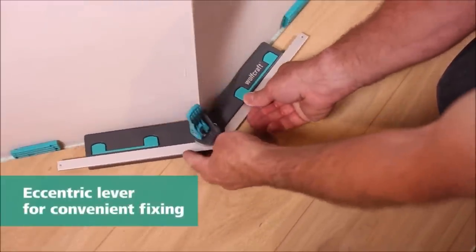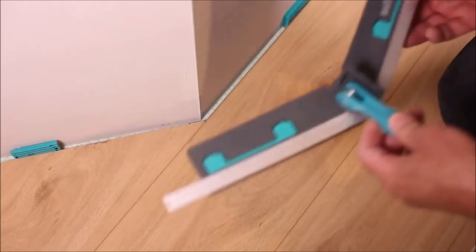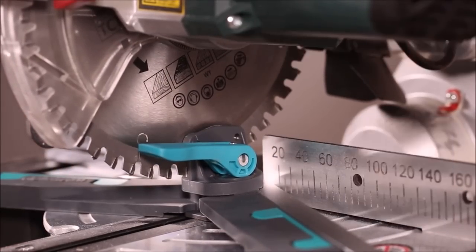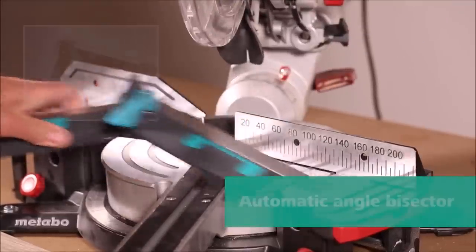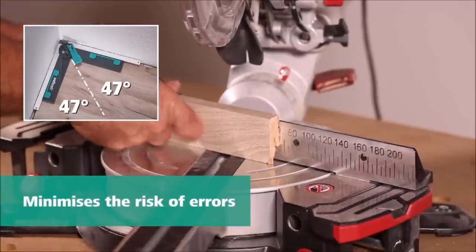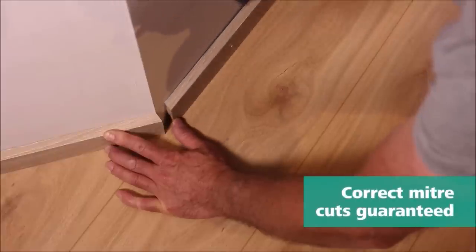Introducing the Wolfcraft Angular Bevel Gauge for miter saws. This innovative tool is designed to make measuring and transferring angles a breeze. Whether you're working on carpentry projects or need precise angle alignment at your miter saw, this bevel gauge is here to help. With a range of 30 to 180 degrees, it allows you to accurately measure and transfer wall angles, ensuring precise cuts every time. The automatic angle bisector feature takes the guesswork out of achieving the correct miter cut.